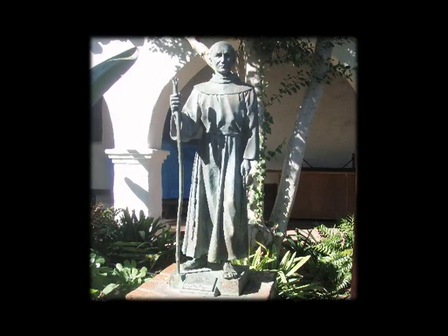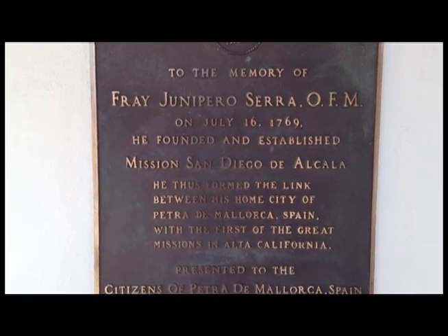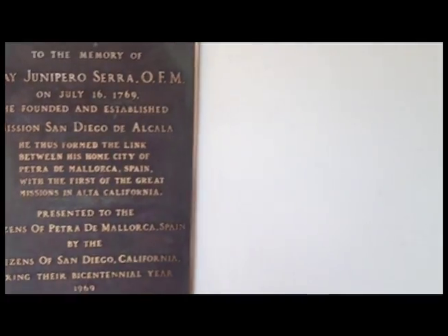The statue of Junipero Serra is in the garden. Junipero Serra became a priest in 1738 in Spain. He started Mission San Diego on July 16, 1769, and it was the first of many missions he started in California.